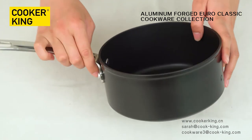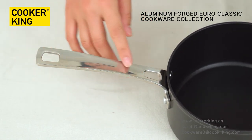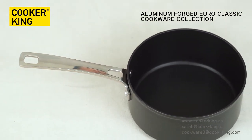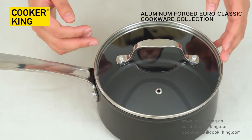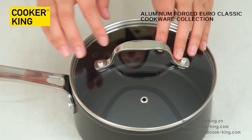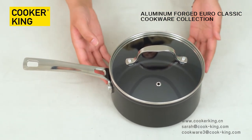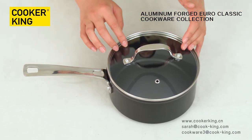Let me introduce the handle. It's very glossy. The material of this handle is stainless steel. If you don't like this material, you can change to bakelite or a wooden handle. Let me introduce the glass lid. The glass lid is transparent, so we can see the inner condition very easily. This is the vent. The knob is the same material as the handle. If you don't like it, you can change it. If you want to customize your logo, you can emboss your logo on the bottom, laser your logo on the body, or print the logo on the glass lid. It's up to you.